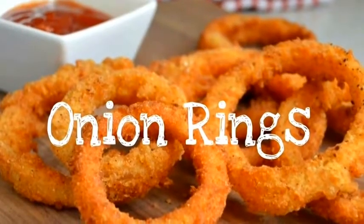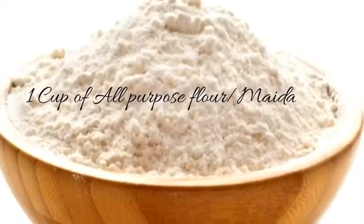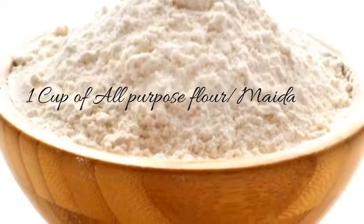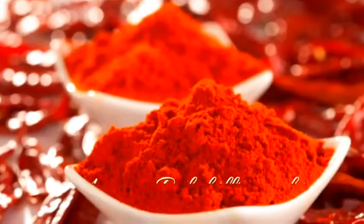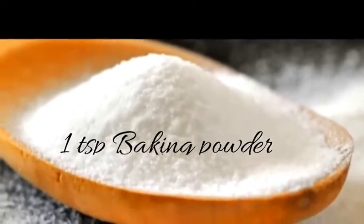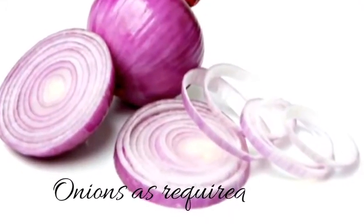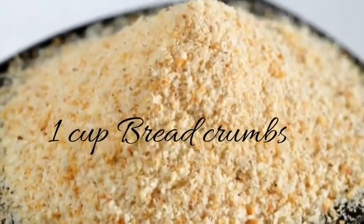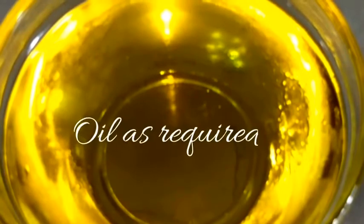Hi viewers, today let's see how to make perfect crispy onion rings. To make onion rings we require 1 cup of all purpose flour or maida, 2 tablespoons of corn flour, 1 spoon of red chilli powder, 1 teaspoon of baking powder, 1 cup of soda water, 3 medium sized onions, 1 cup of bread crumbs, salt as required and oil as required.